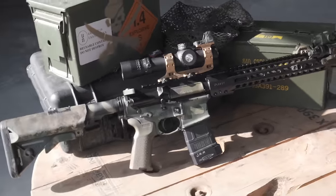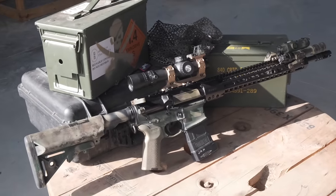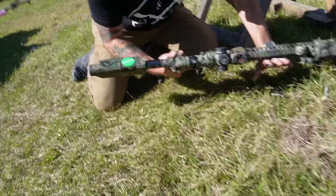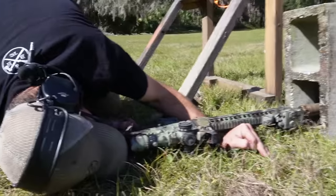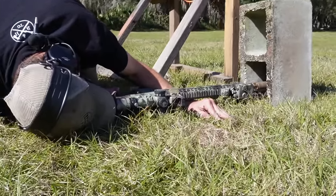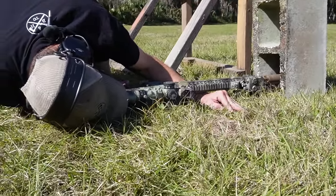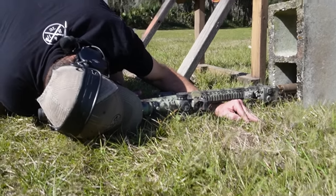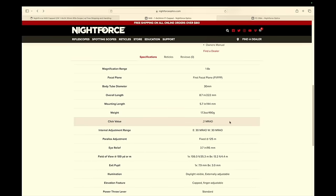The click value is a little different than what I'm used to — it's 0.2 instead of 0.1, so it took some getting used to. I did dial this scope and shot a match with it at Quantified Performance. I mounted it and zeroed it that morning of the match, lost the scope cap cover that morning, and still finished the day. We still don't have that cap cover.